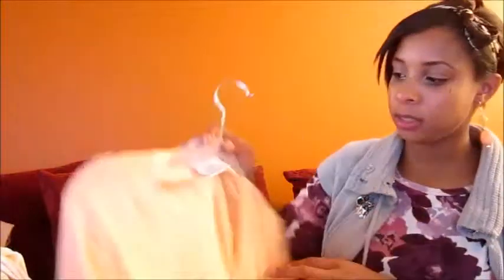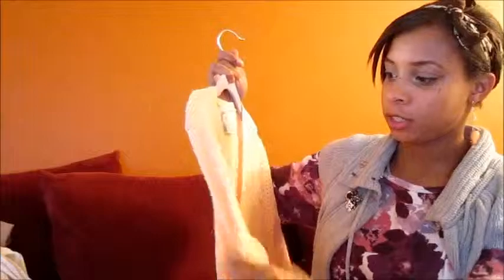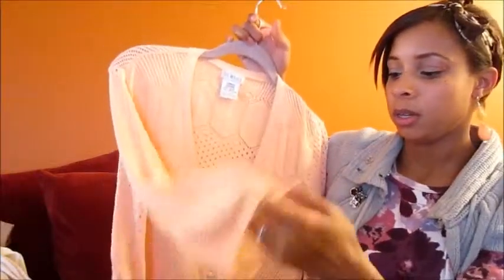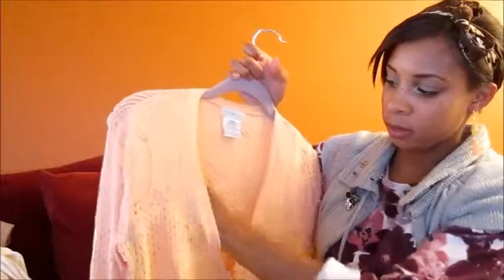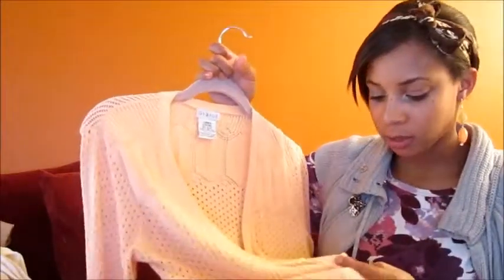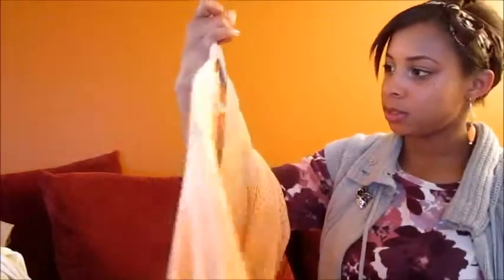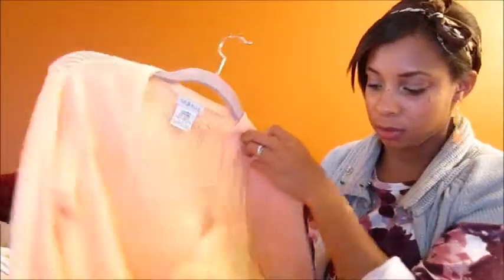Moving on to sweaters and jackets, I have this George sweater, originally from Walmart. I love the peach coral color and the open-weave knit — it lets the breeze get through. It has cute little pearl buttons. I really like throwing this over a dress, over tops, everything. Just a nice little lightweight sweater.